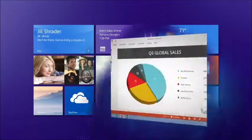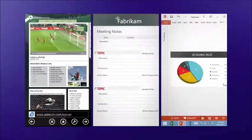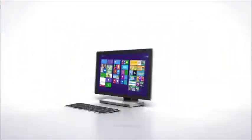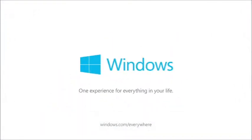You can be all work, all play, or even both at the same time. You can do it all simpler and easier on your Windows tablet, PC, or Surface. That's the new Windows. One experience for everything in your life.